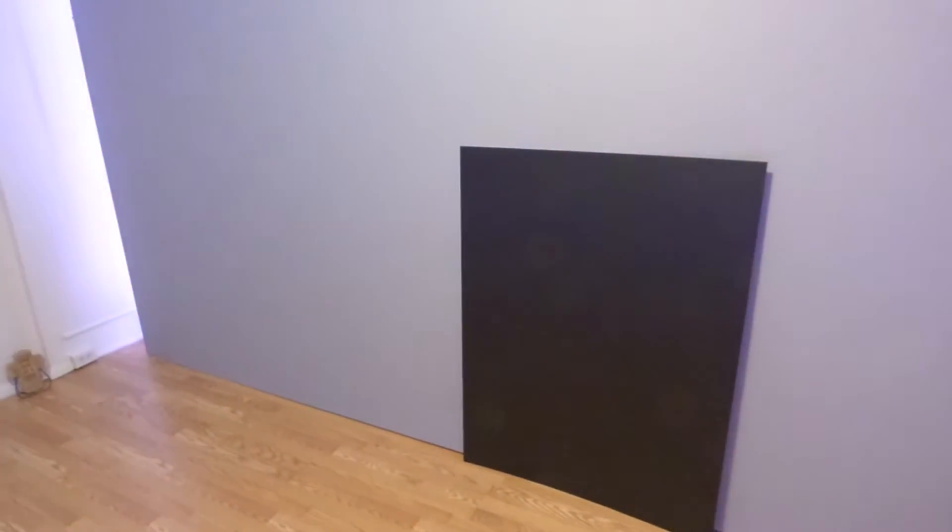Today we're going to be talking about something new we're going to be adding to our website. We're going to be adding in projection screen retro packages. Now you're probably curious what is that? So let me explain to you. We're going to be coming out with a form of actually two projection screens — one's going to be tabletop, one's going to be a floor model.